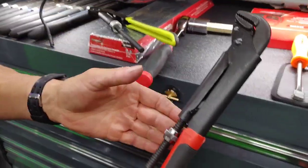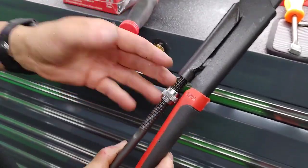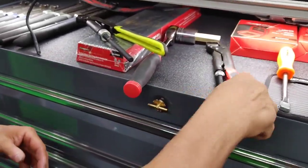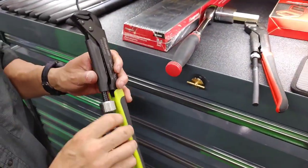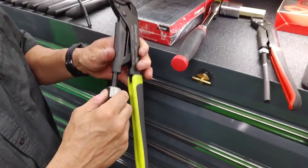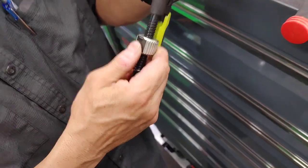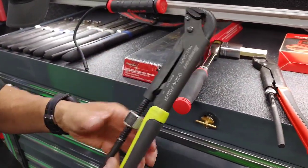So this one here, you will have to adjust it by turning your angle, so you can set your height. This one, you simply press this little button in here, and you can move it up and down by just pressing the button. You can still turn to get your height.